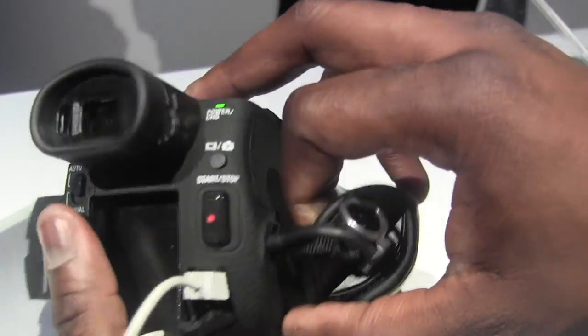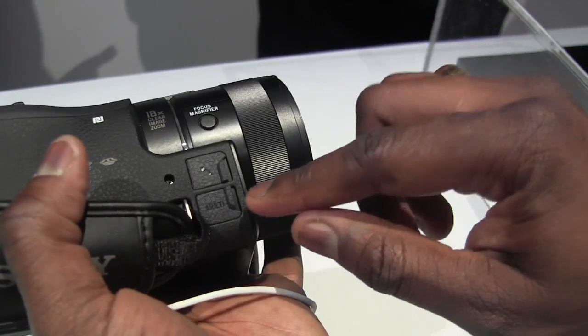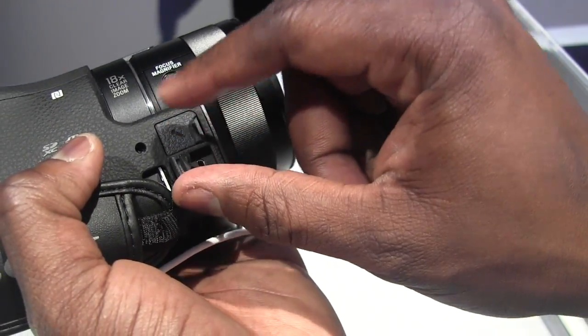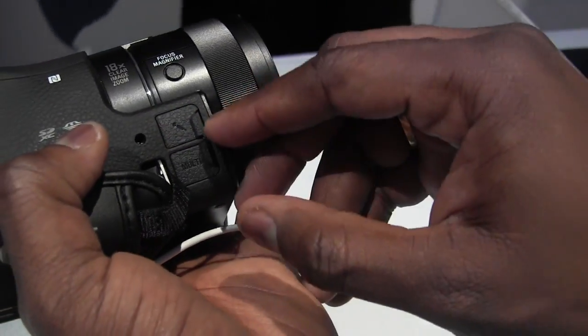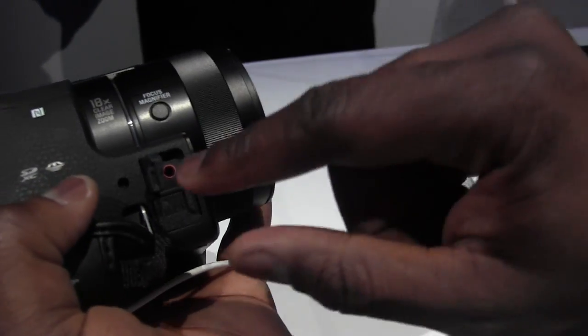The record button is here, and as we pan out to the right-hand side, you can see some of the other features. There is a micro USB here — I believe that is for charging, though I'm not exactly sure. And here is your mic port, so you can use an external mic with this.